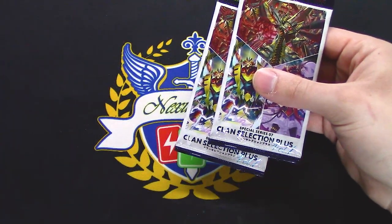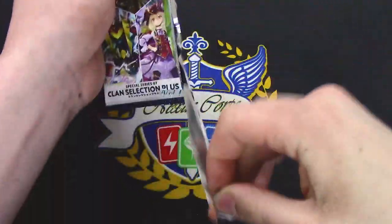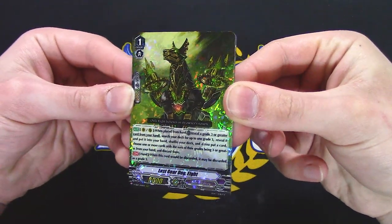We're down to 2 packs. Small box. Lost Gear Dog 8 — damn, what happened to 1 through 7? When placed, Vanguard or Rear: reveal a grade 3, agree it from your hand, search your deck for up to 1 grade 3, reveal it, put it in your hand, shuffle your deck.